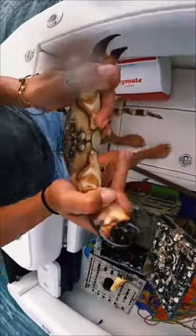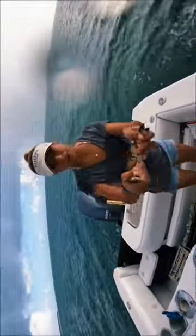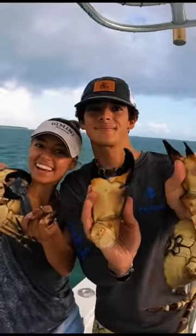And here you can see we just took off that claw — that one is such a nice one. This guy was a little bit too small so we just tossed him back into the water. Thanks for watching!